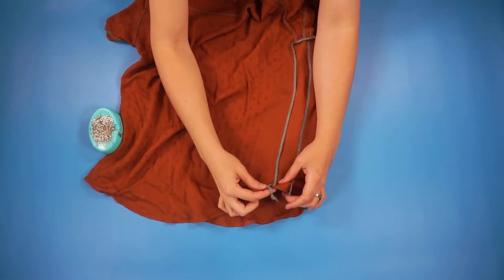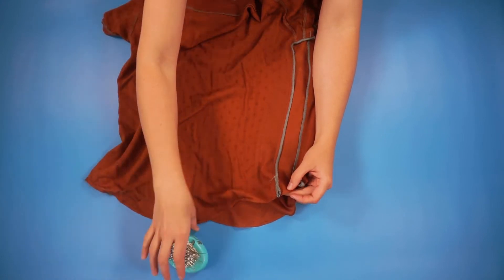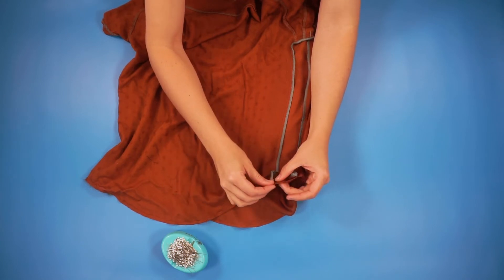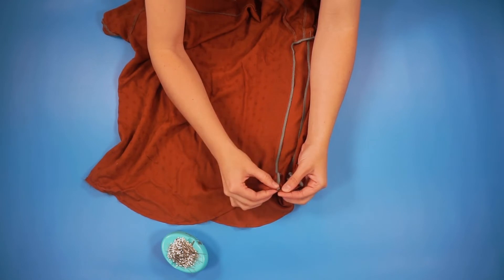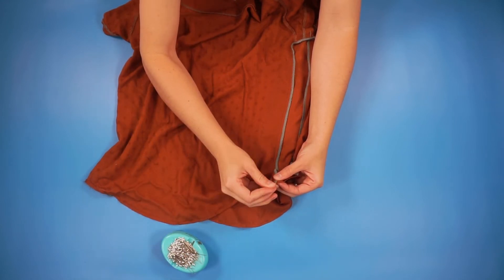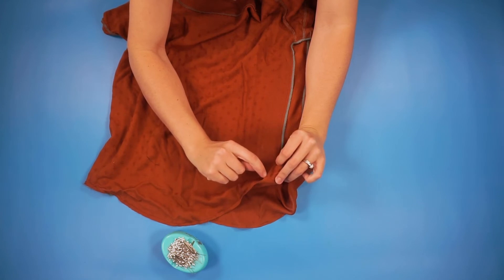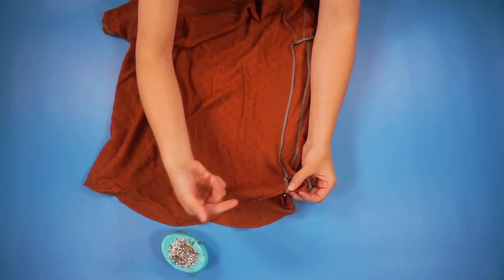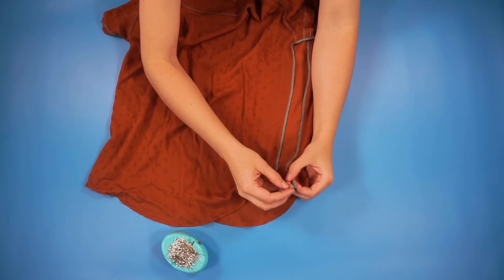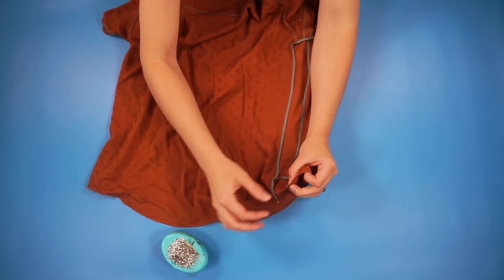The last thing we need to do is deal with these seam allowances that are just kind of flopping around. What I like to do is tuck the serger thread — if you have serger thread — and tuck this seam allowance behind the hem of whichever direction it's going, and just pin it in place. Then I'm going to come with the sewing machine from the front and sew right on that hem stitching. That will secure the seam allowance in the direction you want it to go and keeps it from poking out underneath that hem. I'm going to do that to both sides — four places — so that's eight places total where I'm tacking the seam allowance.